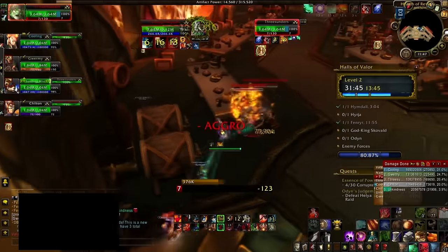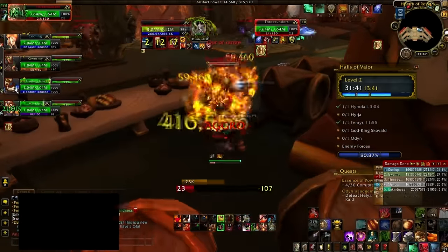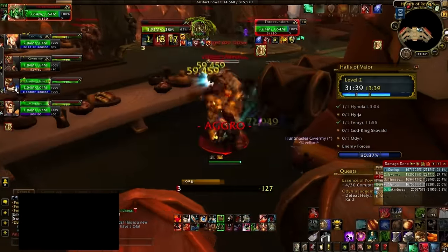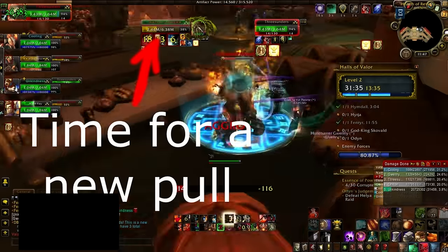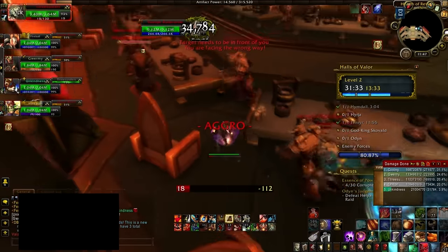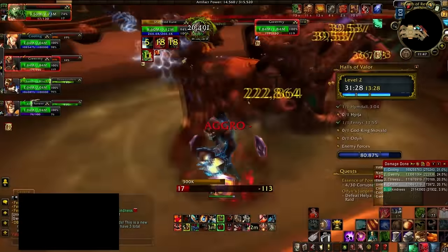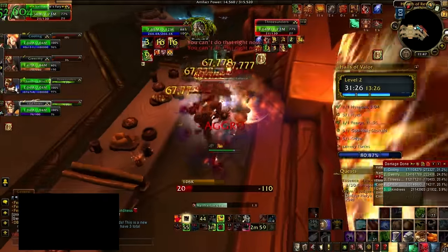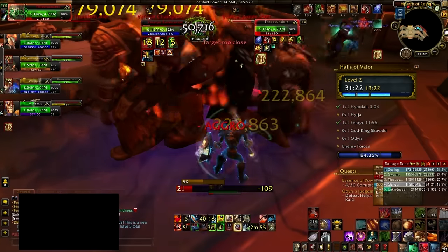Before you start a chain pull, you're going to be pulling one to two packs, and when that pull goes to sub 50% health — probably between 20 and 30% — you're going to pull another pack or two and keep momentum going. There is a bit of a checklist you need to do before pulling your second, third, fourth, or whatever pack you're on after the first one.